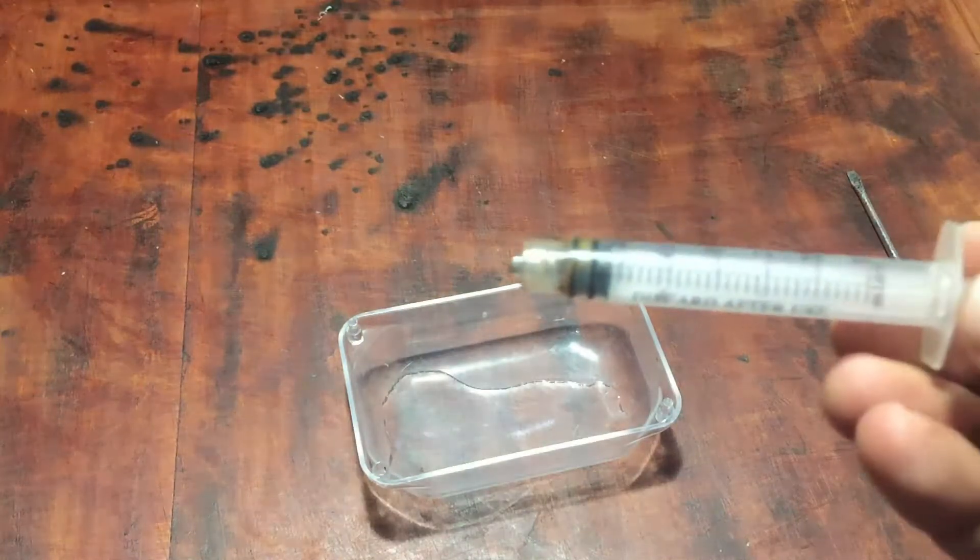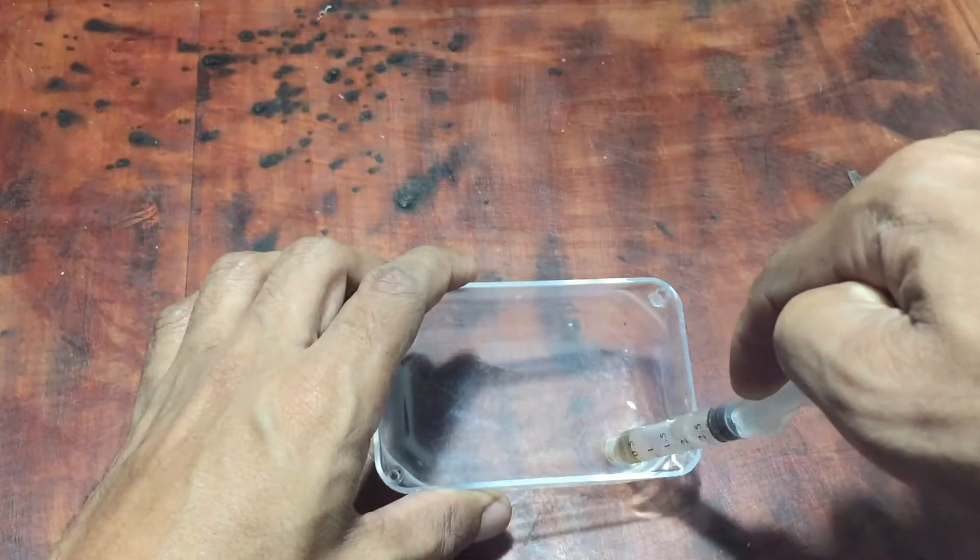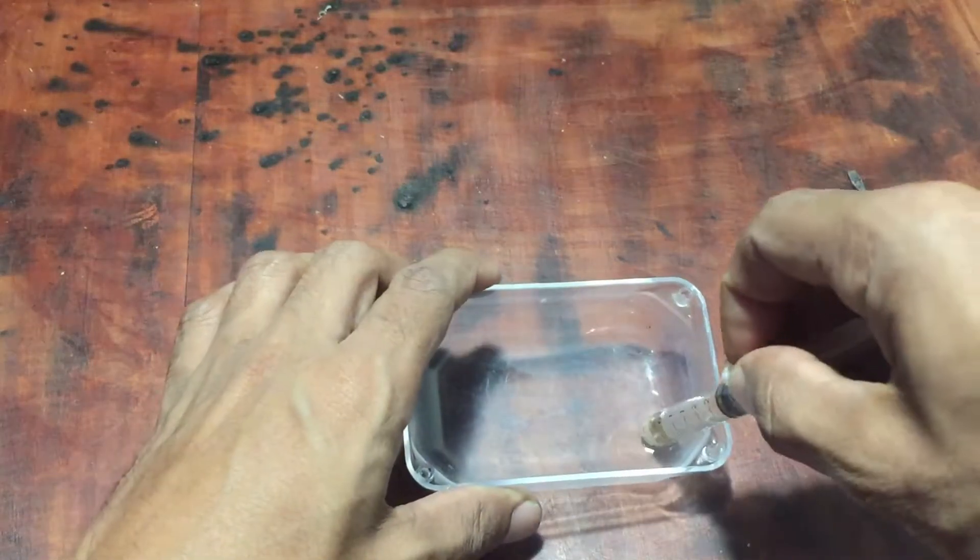This is vinegar which is used for cooking. I am going to insert the vinegar into the battery cells. You can use an injection cylinder for that.